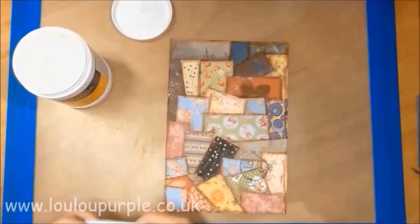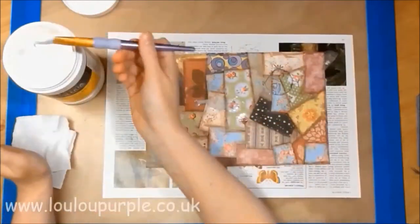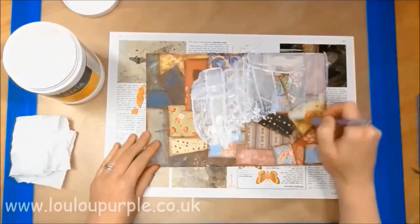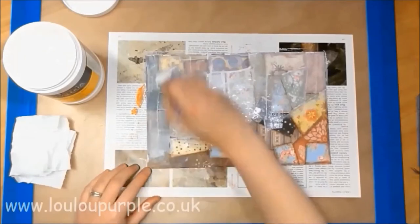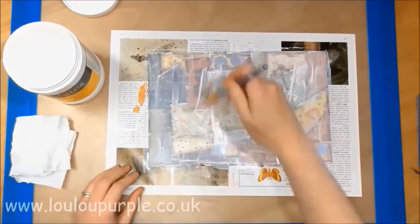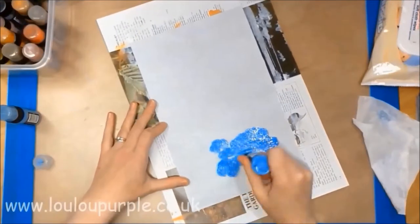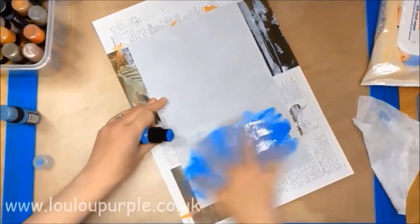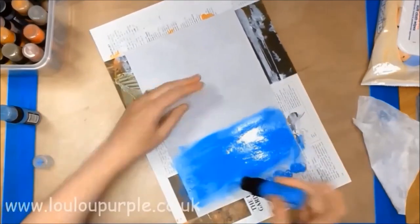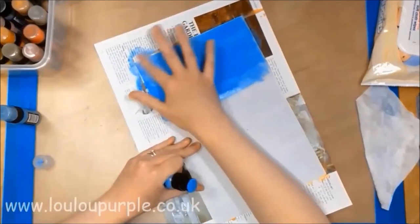Now I am adding a layer of gesso which I am watering down so that it's not quite as white, so I can still see the paper in the background. Going back to my second background, I am now using my distress paints and I am just using my finger to blend the paint onto the card.